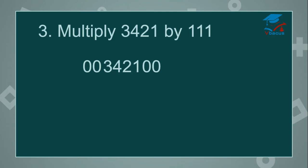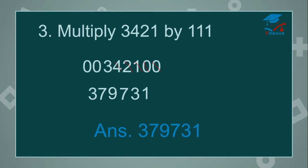Start adding: 0 plus 0 plus 1 will become 1. Cut 0. Then 0 plus 1 plus 2 will become 3. Cut 0 again. 1 plus 2 plus 4 is 7. Cut 1. 2 plus 4 plus 3 is 9. Cut 2. 4 plus 3 plus 0 plus 0 is 7. Cut 4. And 3 plus 0 plus 0 is 3. Your answer is 379,731.